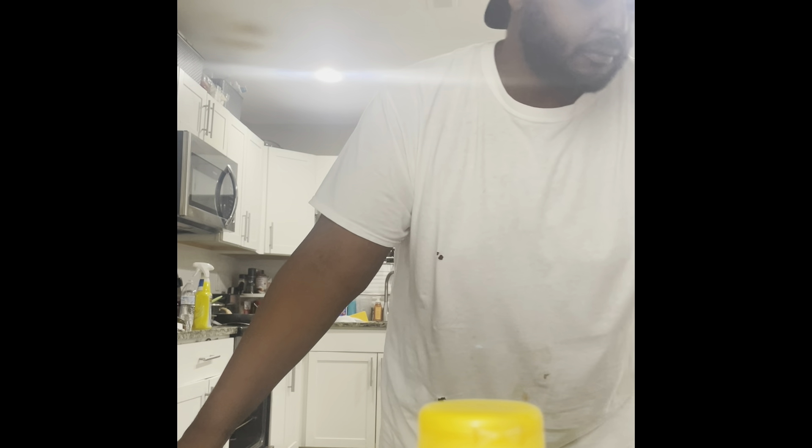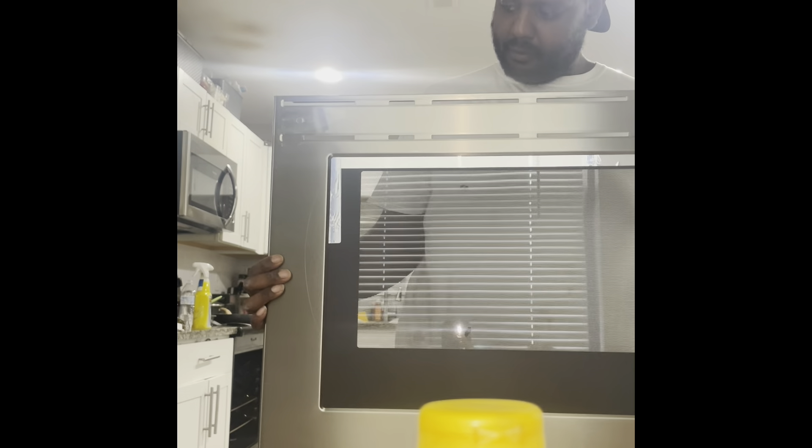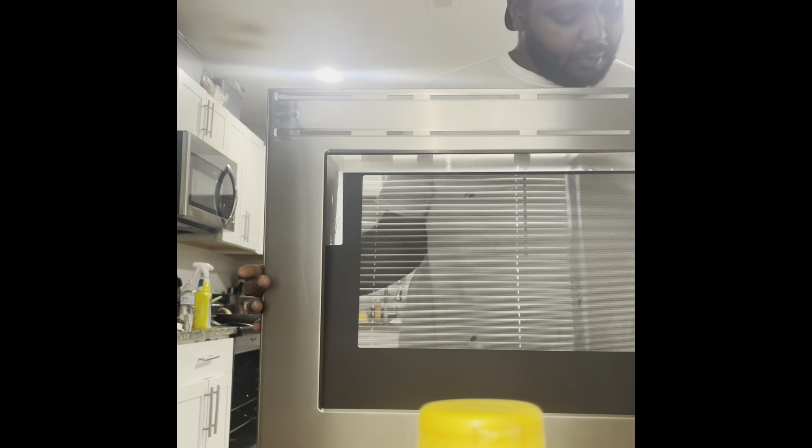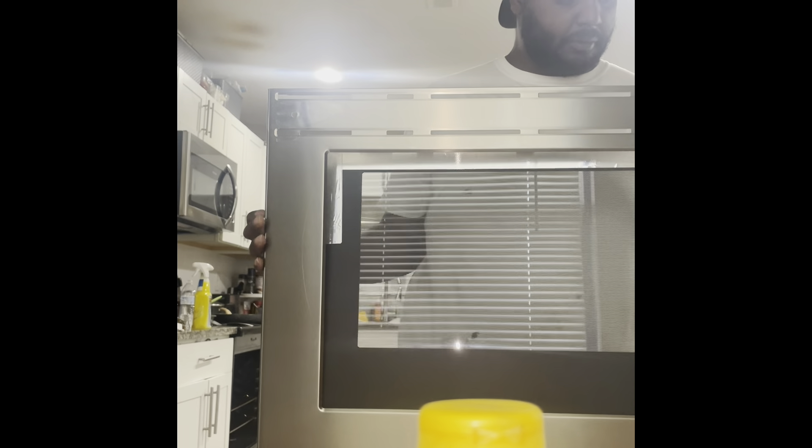It kind of goes without saying, but definitely be careful handling the glass. Obviously you just broke the other glass — be careful handling the new glass. You don't want to go down the same rabbit hole again.